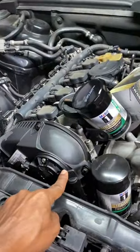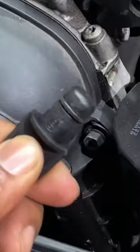I just changed the oil on this and I need to check the level. But guess what? This is not a dipstick. Let me show you how to check it.